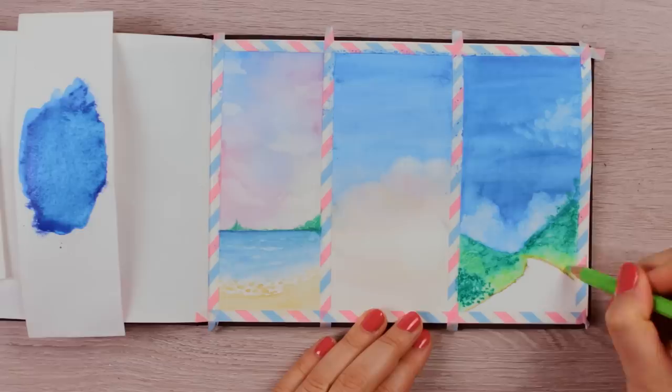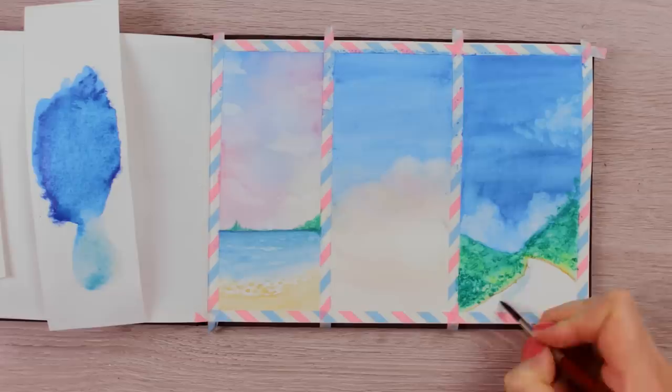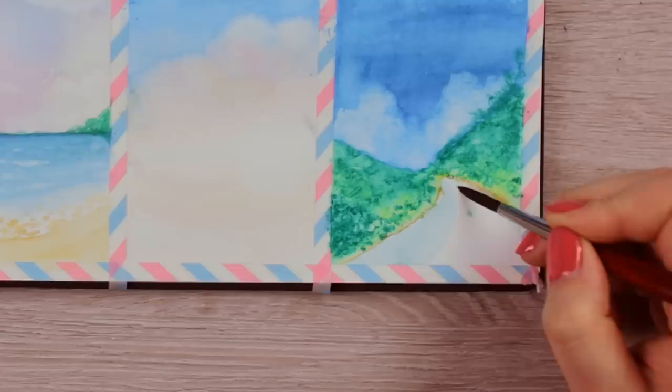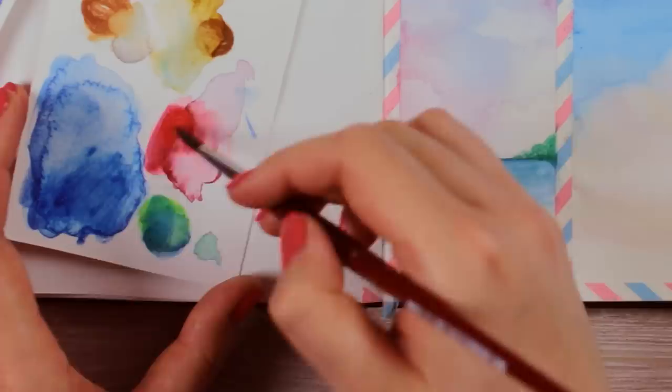Another fun technique is using a wet watercolor pencil. You can either use the pencil right in the wet paint or dip it into some water to activate its pigments. This way you can apply pigments right on top of the paper while creating details and a really nice grainy texture. For the road itself, I used the same blue from the sky but made it lighter by mixing in more water, leaving a thin line in between to create two sides of the street. Let everything dry for now and we can go back to add more details to our other paintings.